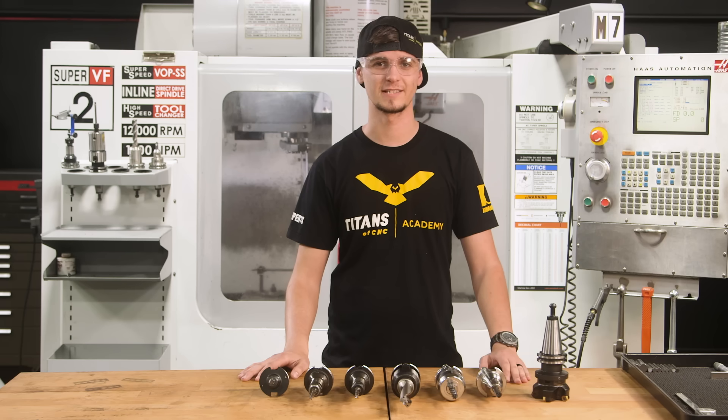Today I'm going to go over every tool, all the speeds and feeds, and everything that you need to cut G10 at a high level.